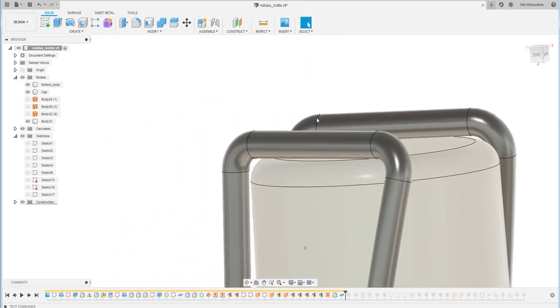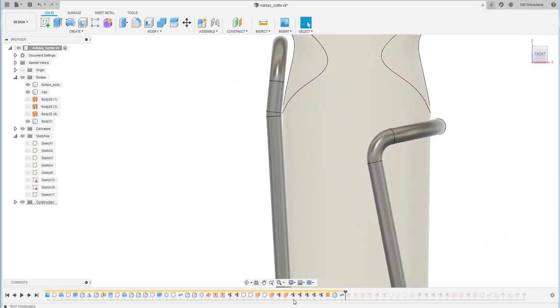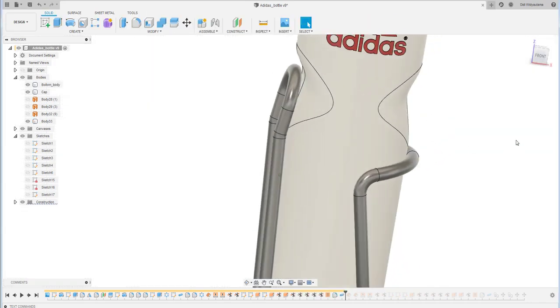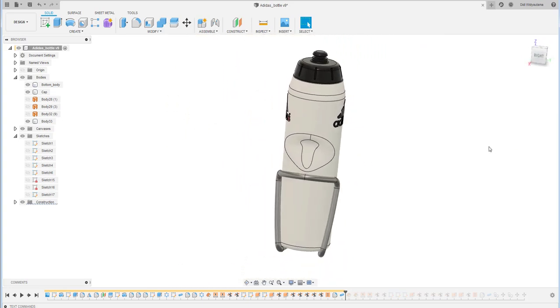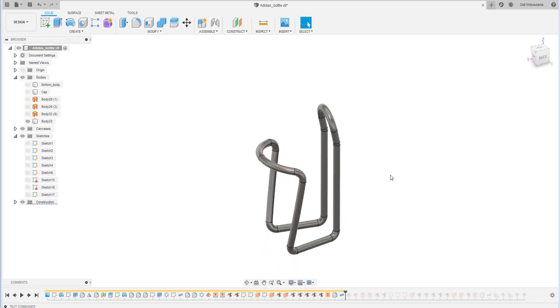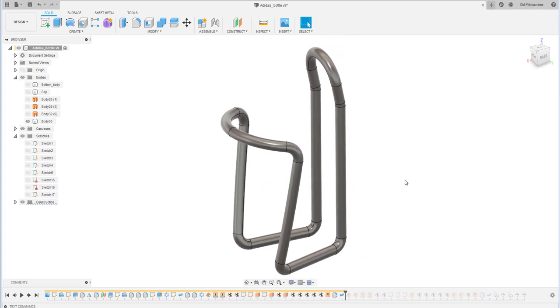I confirm there is clearance — good. The locking mechanism here should be moved a bit closer to the bottle. The pipe of the bottle holder is now finished, and we continue to create the bracket to mount the holder on a bicycle or another position.